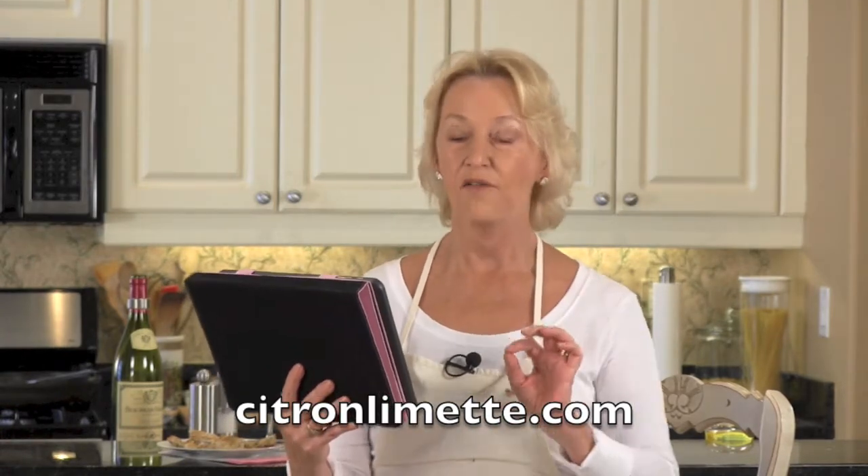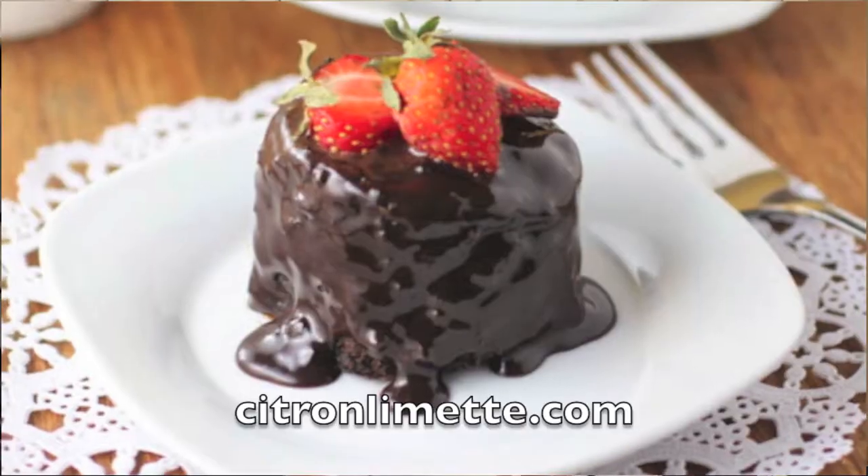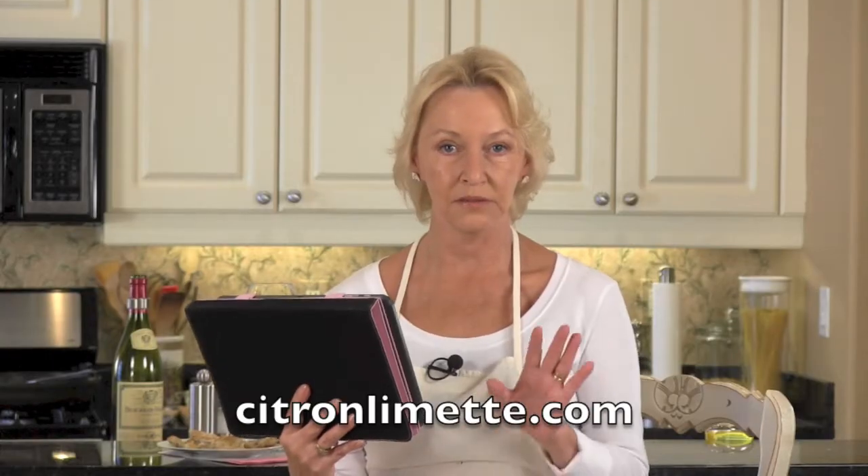We always finished our dinner at the Valbonnaise with Dom Blanche's for dessert — marvelous chocolate sundaes. In that spirit, let's do chocolate for dessert here today. First up, Citron Limette for chocolate ganache cupcakes that are absolutely fantastic. They taste as good as they look — don't miss out on chocolate ganache cupcakes over at Citron Limette.